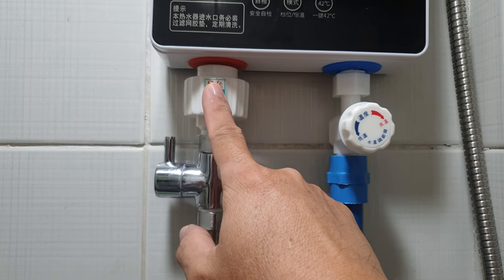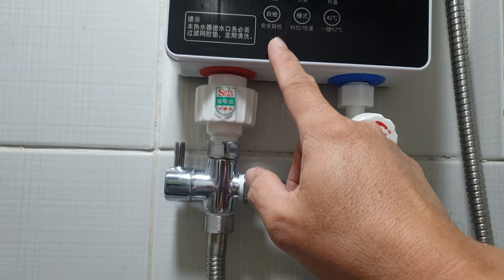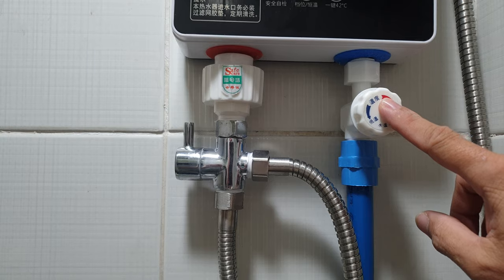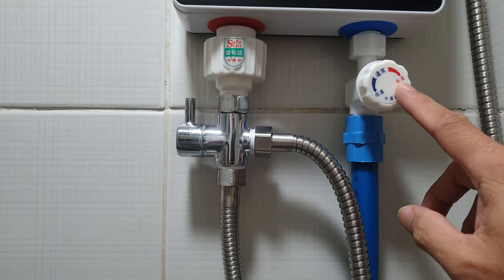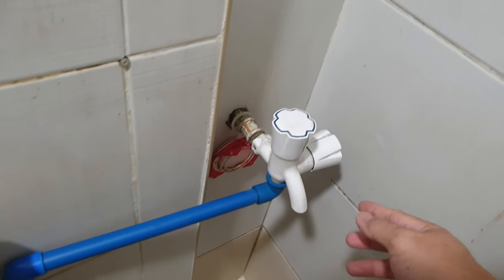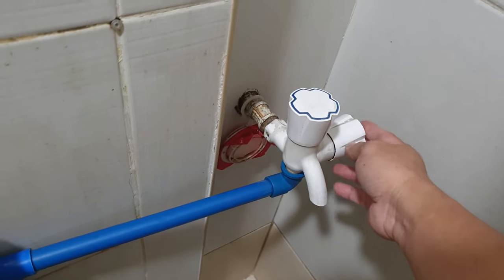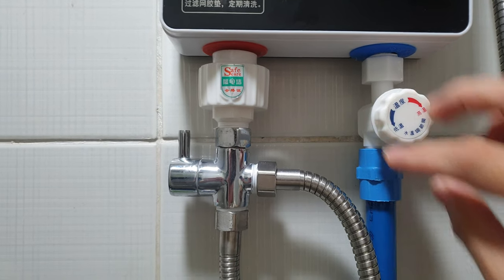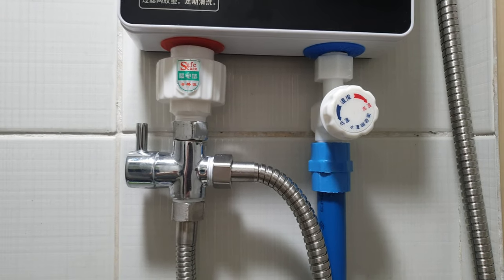This is the outlet from the water heater, so the water flowing here is already hot. The other one is the inlet, or water source. The pipe here is connected to the main pipe, and this is my main control valve for the water. I keep it permanently open so it won't be damaged from long use.